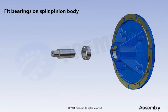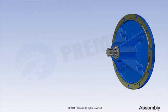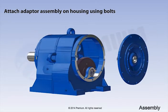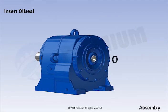Fit bearings on split pinion body. Insert input pinion in split pinion body. Insert input assembly in adapter. Attach circlip. Attach adapter assembly on housing using bolts. Insert oil seal.